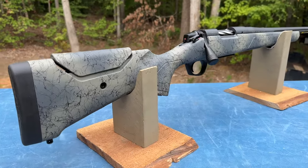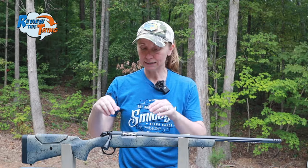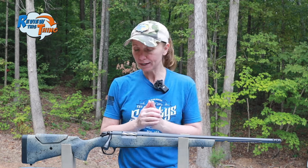And there you have it — that's our quick tour of the Bergara Wilderness Sierra. If you like this video, make sure you hit that like button. We're very excited to get a scope on it and take it out to the range. If you want to make sure you don't miss those videos, hit subscribe and that notification bell. If you have a Sierra or you've shot one, comment below and let us know what you think. We have a brand new video every Sunday — thanks for watching.